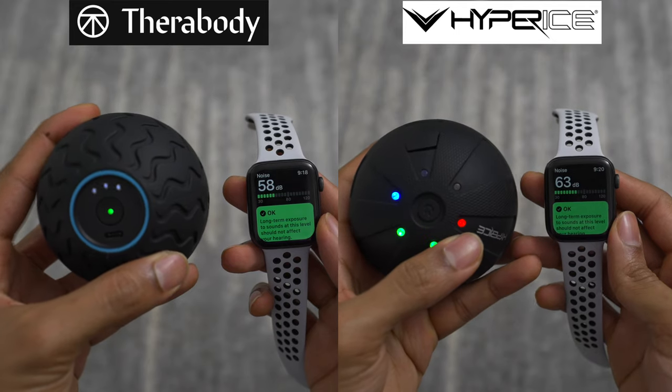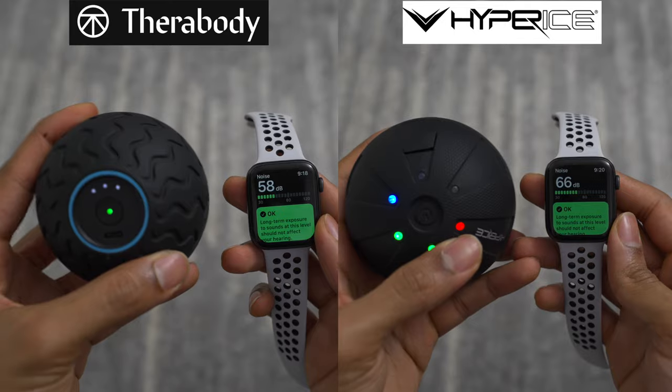The Hypersphere Mini, on the other hand, is quite loud. In fact, the lowest speed on the Hypersphere Mini is louder than the highest speed of the Wave Solo, and they don't even mention anything about being quiet on their website or packaging. So I really only use it in my apartment gym when nobody's around or at my desk in my studio — and even then, I'm pretty sure my fiancé hears me in the other room. The Wave Solo wins in the category of functionality: better battery life, quieter sound, and a more comfortable feel during use.